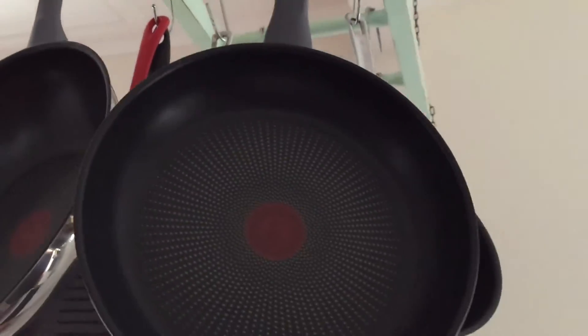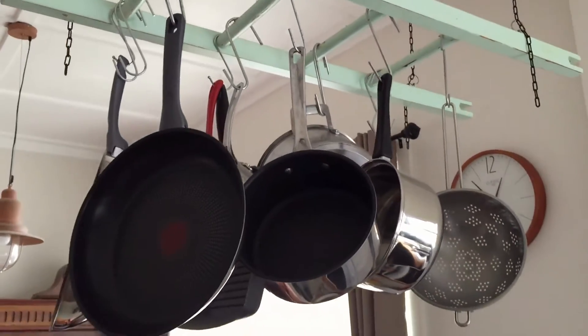Don't throw anything away — you never know when you might need it or when it might be handy. DIY saucepan rack.